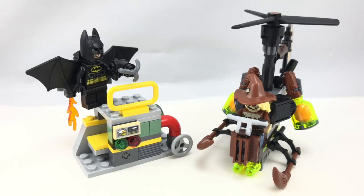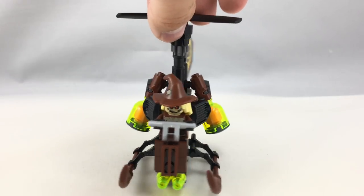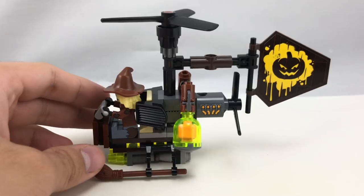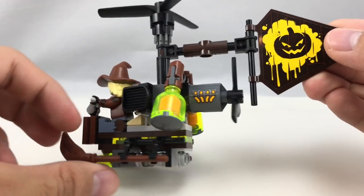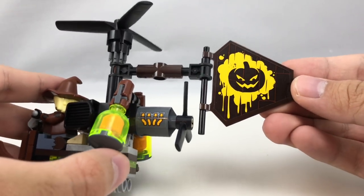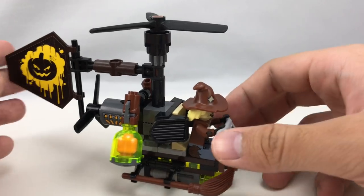So here is the build of the set all together. Let's take a look at the gyrocopter — here's Scarecrow's gyrocopter. There are some nice designs to it. I like how it kind of has a wooden feel with some of these dark brown and reddish brown pieces throughout. Some nice sticker pieces as well, like this little engine sticker back here or this big back flap with the Scarecrow logo, and both of those are on both sides, which is pretty nice.